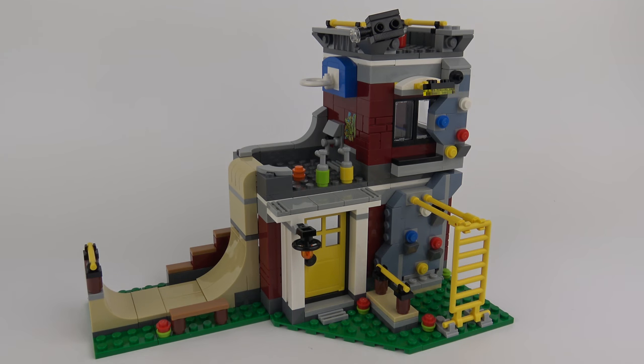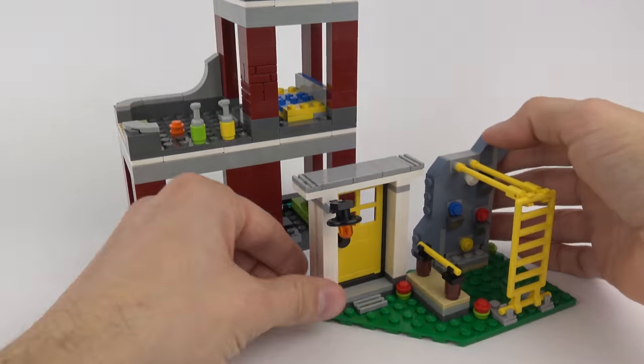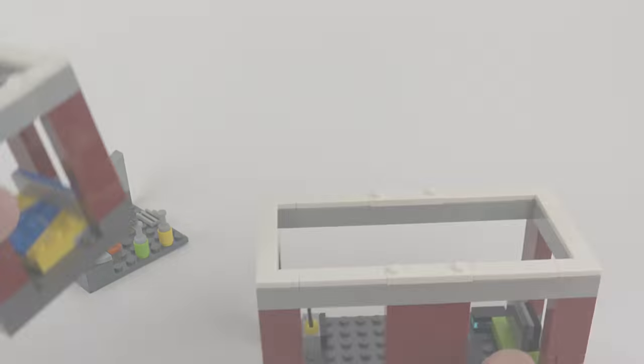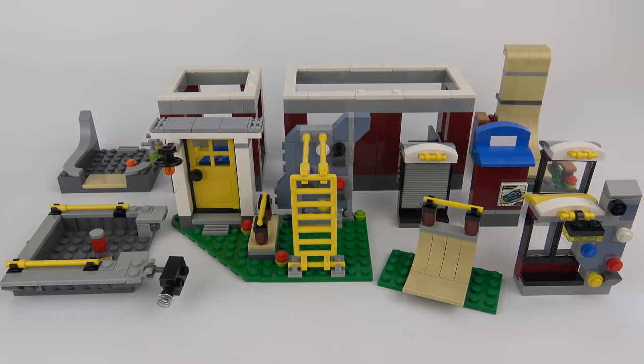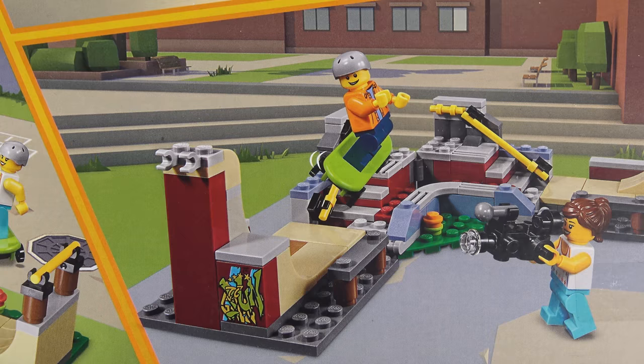Wrapping up this review of the LEGO Creator Modular Skate House, let me show you just how modular this set is. That is the fully disassembled Modular Skate House - as you can see there are many options on how you can assemble this. The important thing to note is that the two other models, the Skate Park and the Amusement Arcade, are both complete rebuilds. You can't make those by reassembling the modular elements of the Skate House. Both the Amusement Arcade and the Skate Park look very good in their own right, so you're going to get plenty of play value out of this set.